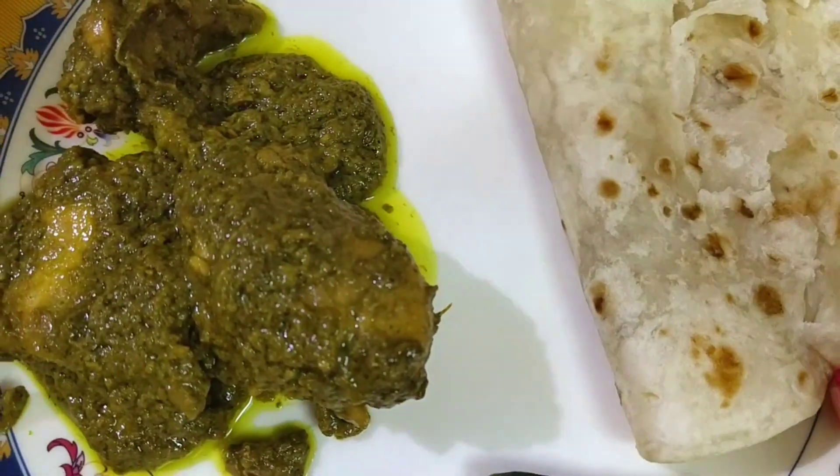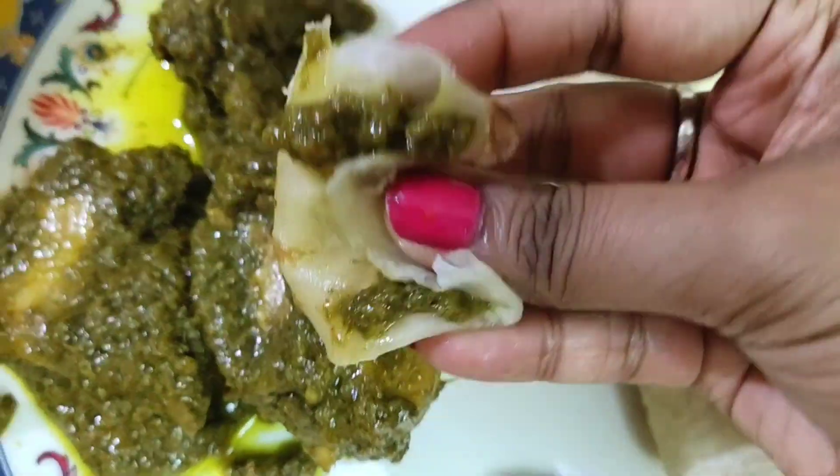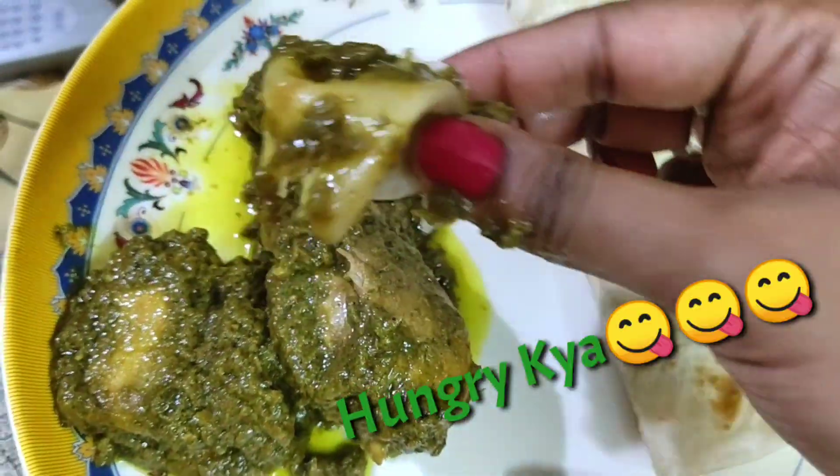Here it is! At this stage, take it off the flame and do a quick transfer to the serving bowl. This goes extremely well with paratha — so yummy and lip-smacking!